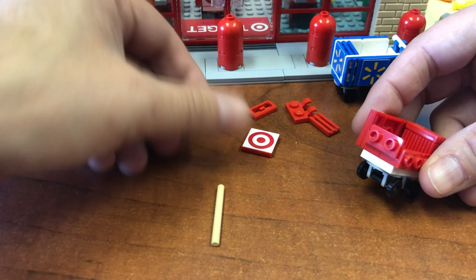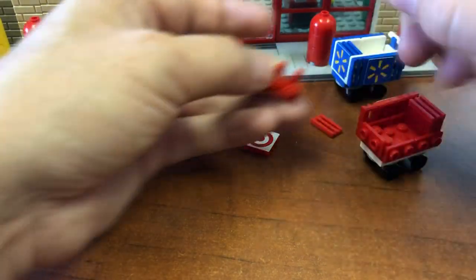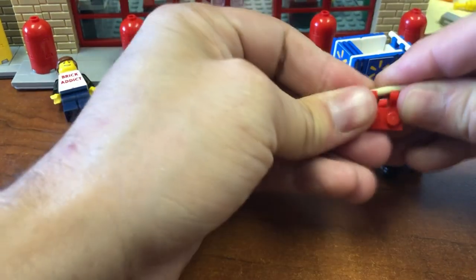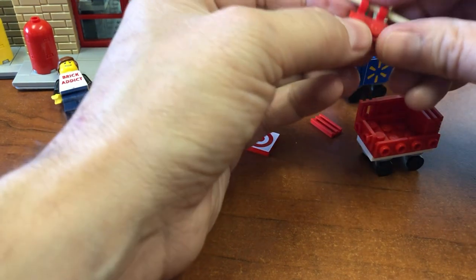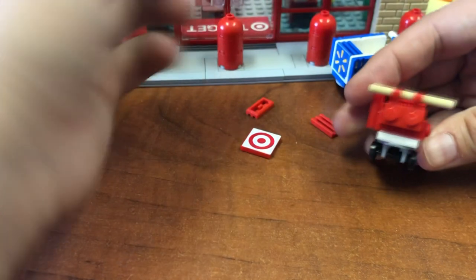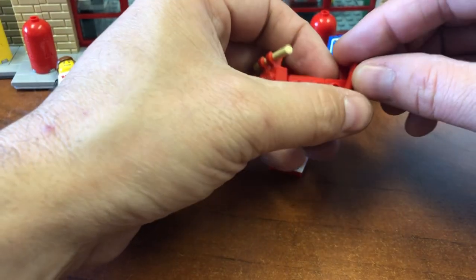That goes right there and here's for your handle. You know what, as long as the color matches this can also be just about any color. Try to even that up as best as possible and that goes right there.